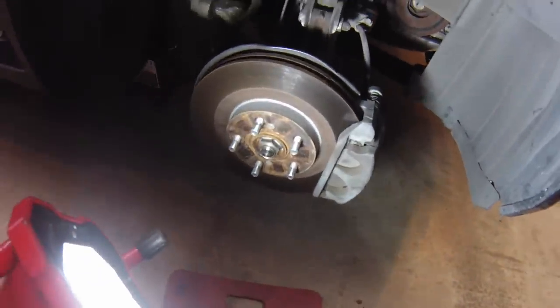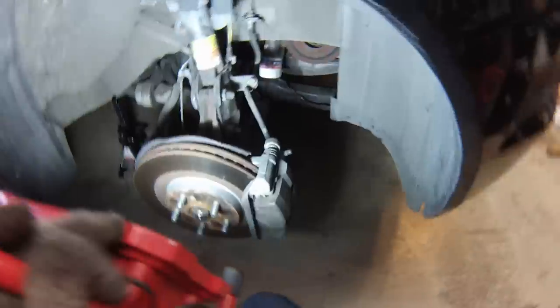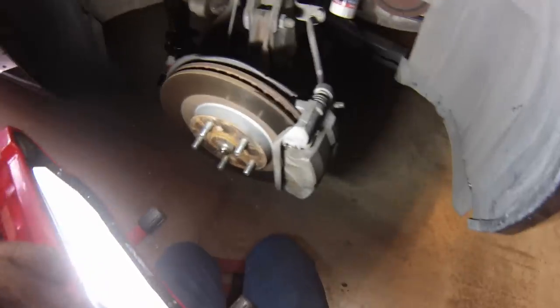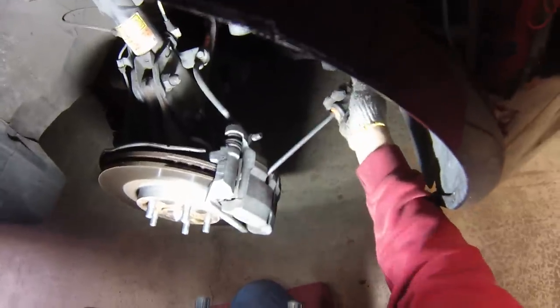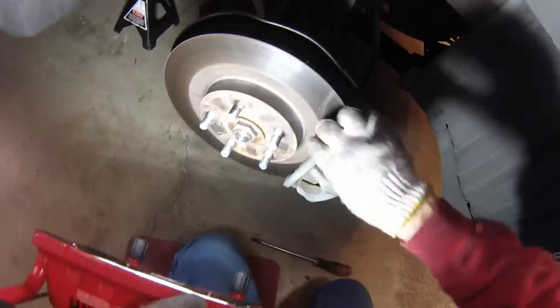To push the piston back, we just use a big screwdriver and force the fluid back up into the reservoir. The way the brake works is when the caliper piston comes out, it forces one pad to go one way and the other pad the other way to squeeze onto the rotor — so we just need to reverse that. You can see the movement already. That way, when we go to put the new brakes on, they'll slide right on. And you can see it's nice and loose now.